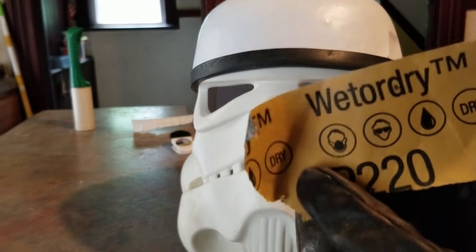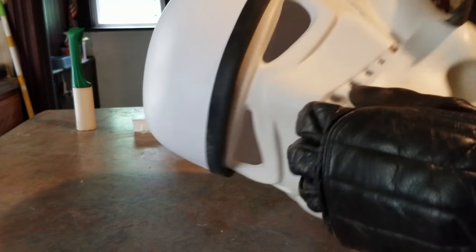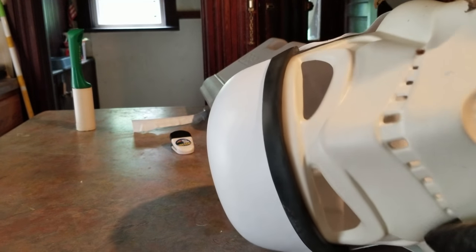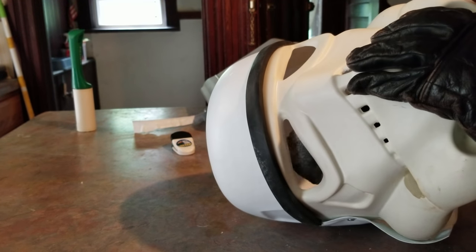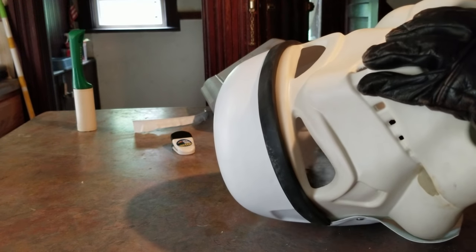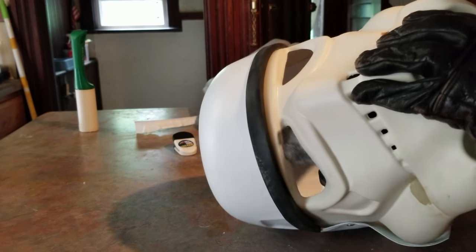200 grit sandpaper to file down any rough edges. I hate narrating these — I really do. I'm probably the worst person to do tutorials for this sort of thing. I'd much rather just go in a room with a bunch of people and say 'okay, this is how it's done, follow me and do exactly what you see.'